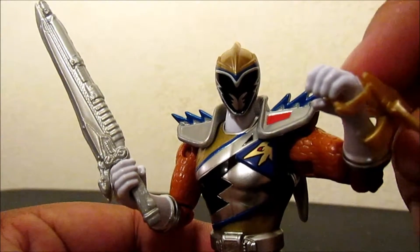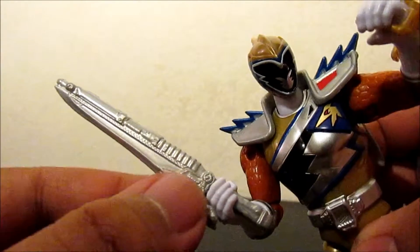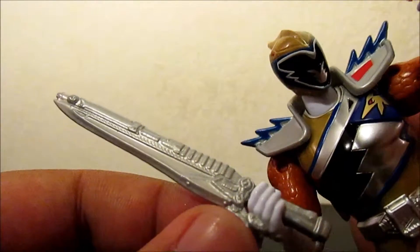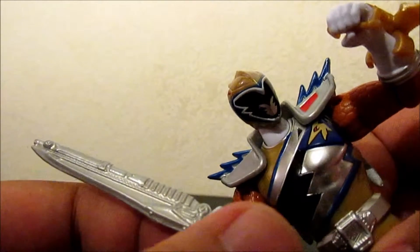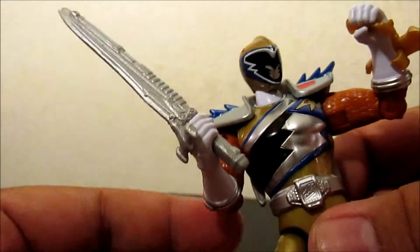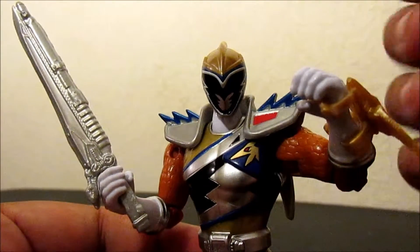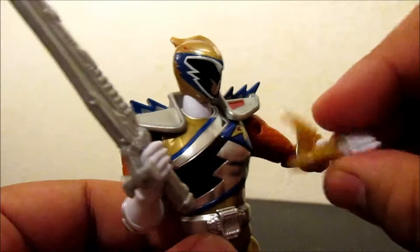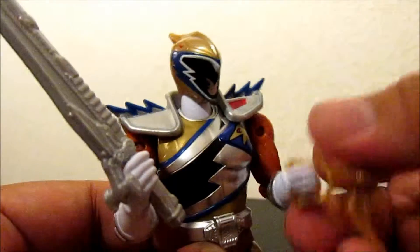Accessory-wise, he's got this bracelet that seems to have a blade, so that's sort of neat. And the longsword — it's really cool. It's not painted, and why would it be if every other figure in the line doesn't have painted accessories? That'd be upsetting if this one did and the others didn't — just unfair. He's also got the rotating glove, just like all the other ones.